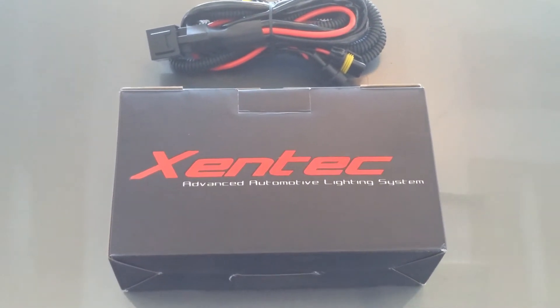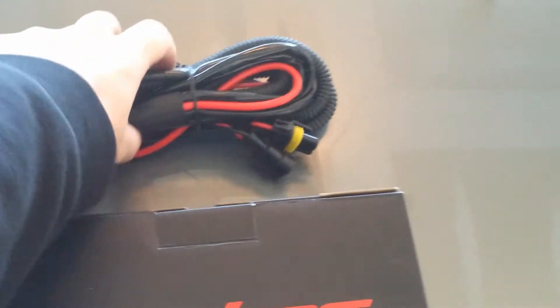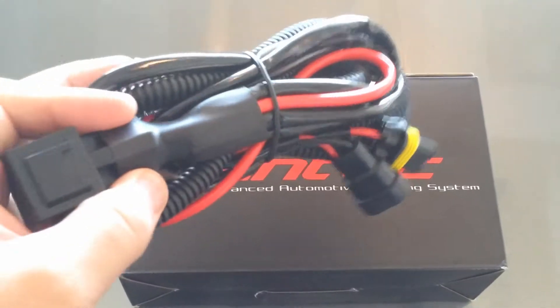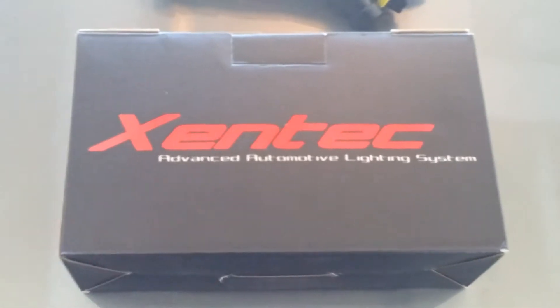Hey guys, this is Pwn by Beaner. I finally got my wiring harness in the mail. They lost it and it took a couple days for them to track it down, but I got it. I already did the unboxing for this Zentech, and I'm going to go ahead and be installing it today.